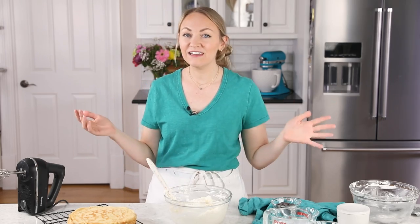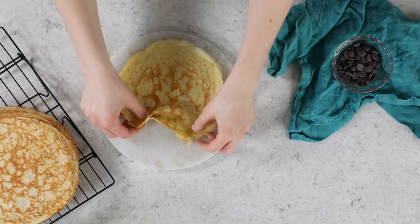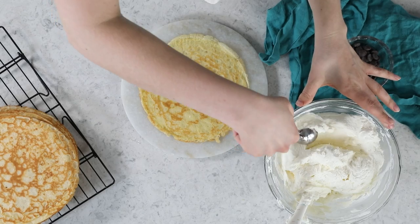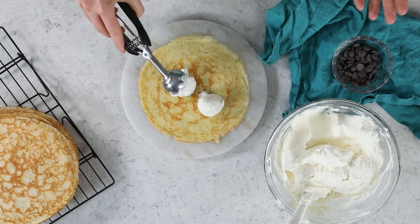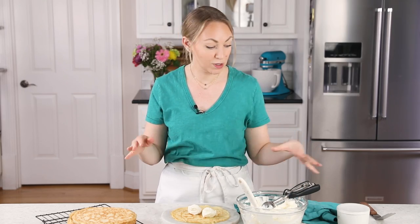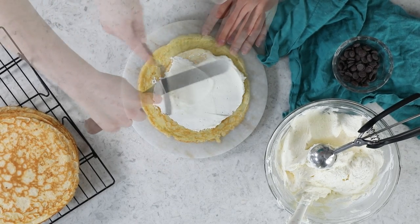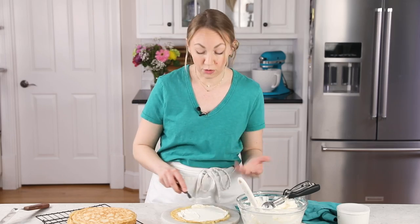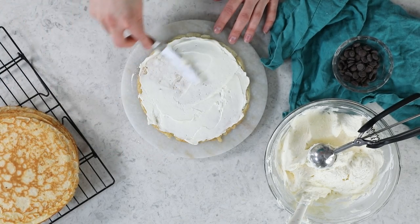Our crepes are cooled — let's go ahead and assemble our crepe cake. Grab yourself a serving platter and start with your first crepe. For the filling, I like to use a cookie scoop — a 1 and 1/2 tablespoon cookie scoop, two slightly rounded scoops, so about 3 tablespoons of filling between each layer. Then grab an offset spatula and spread this in an even layer, going all the way to the edges. You don't want to make this layer too thick or the cake will slide around and you won't have enough filling for all your layers.